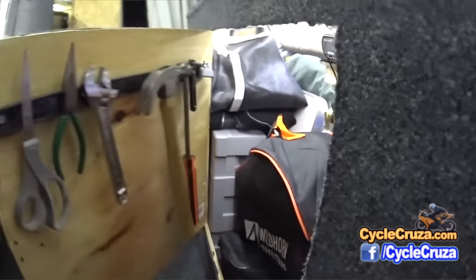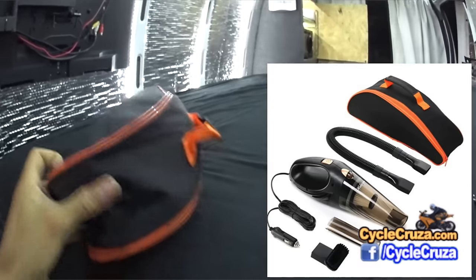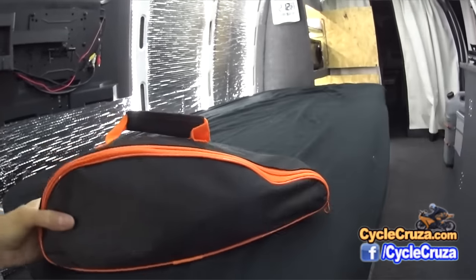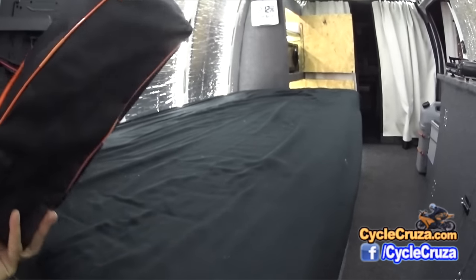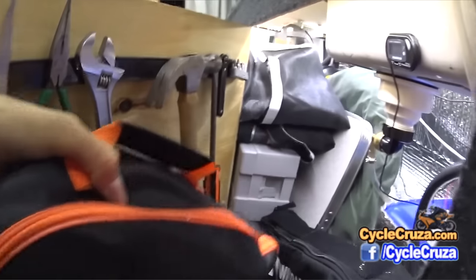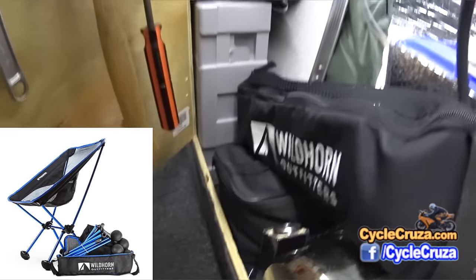I added a 12-volt vacuum here — one of the best 12-volt vacuums you'll find on the market. If you're looking for a decent car vacuum you can plug into the 12-volt outlet that'll suck up pretty good, this is it. I'll include a link in the description. I also added one of these fold-up chairs — which is really handy to have, so now I have two chairs.